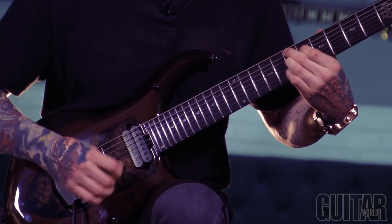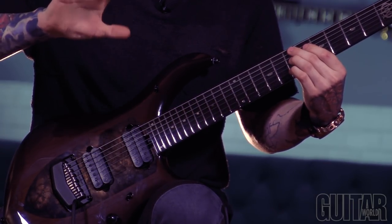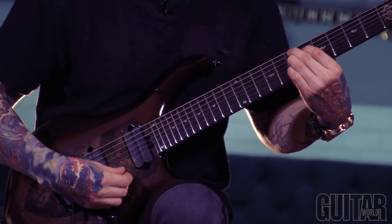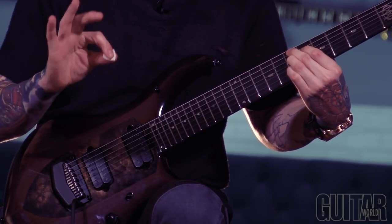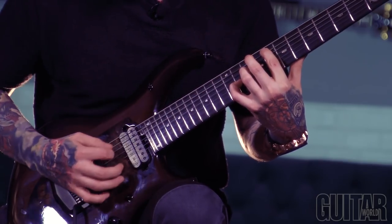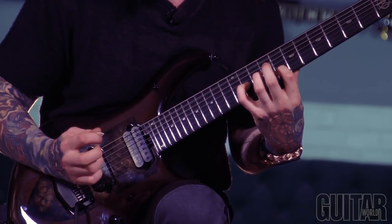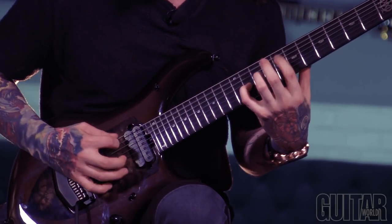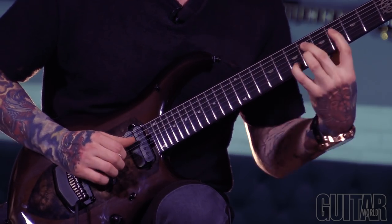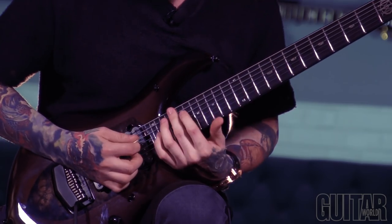Another thing to note is I'm switching from all fingers and then I kind of just keep my pick right here. And then after this chord, after I go down with my thumb, I switch back to the pick, and you grab the low string and the high string at the same time, and then hybrid pick this next little chunk right here. So that's the first little chunk.